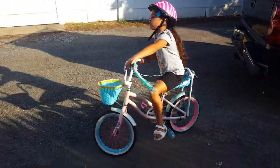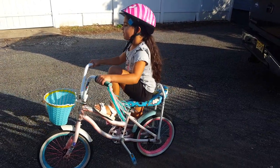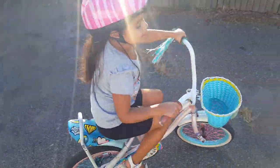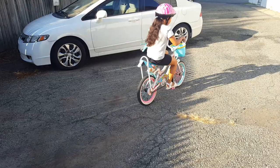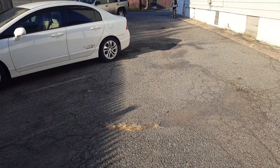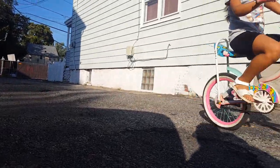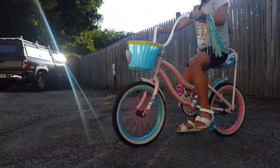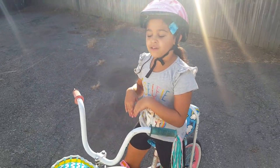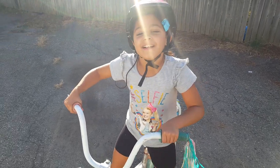Okay guys, I'm just going to ride it a couple of times and then I think that's it. Now I'm going to ride my bike. Like and subscribe until my next video — I think my next video is going to be something surprising. Okay, well bye!